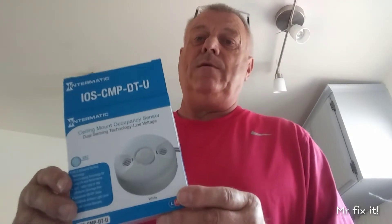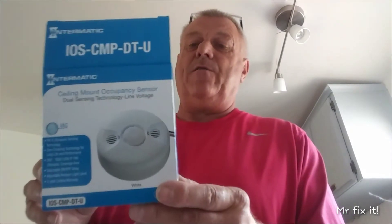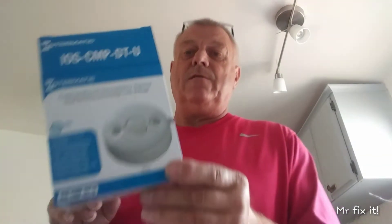Mr. Fritzit here, coming at you. I got another video — I got like five more things I got to review, so I got to get on it. This is a review for Home Depot Seeds. This is the Intermatic Sensor — a motion sensor for your lights inside.